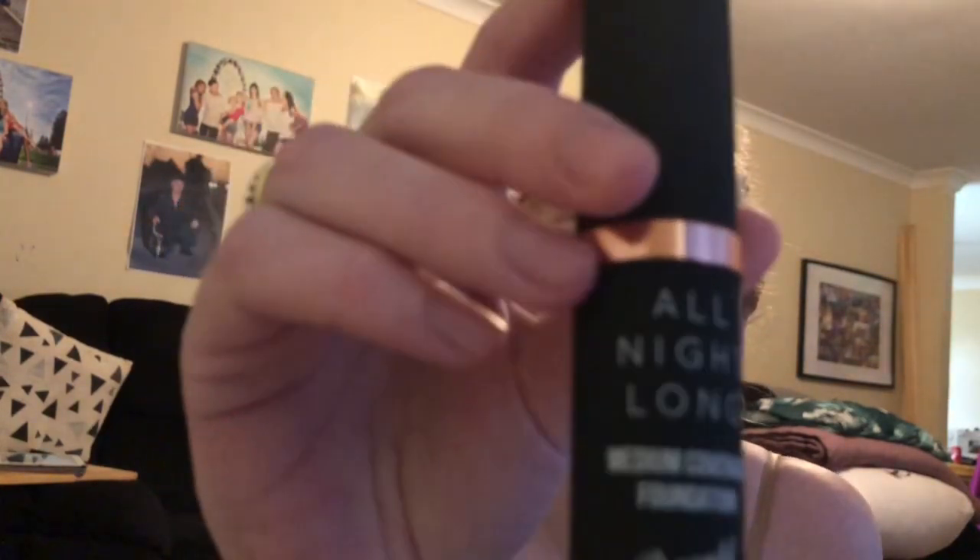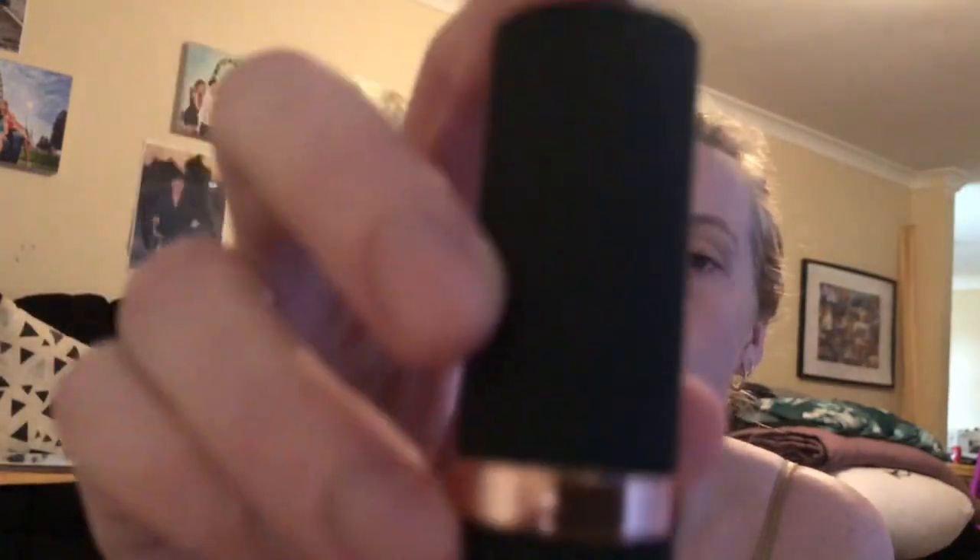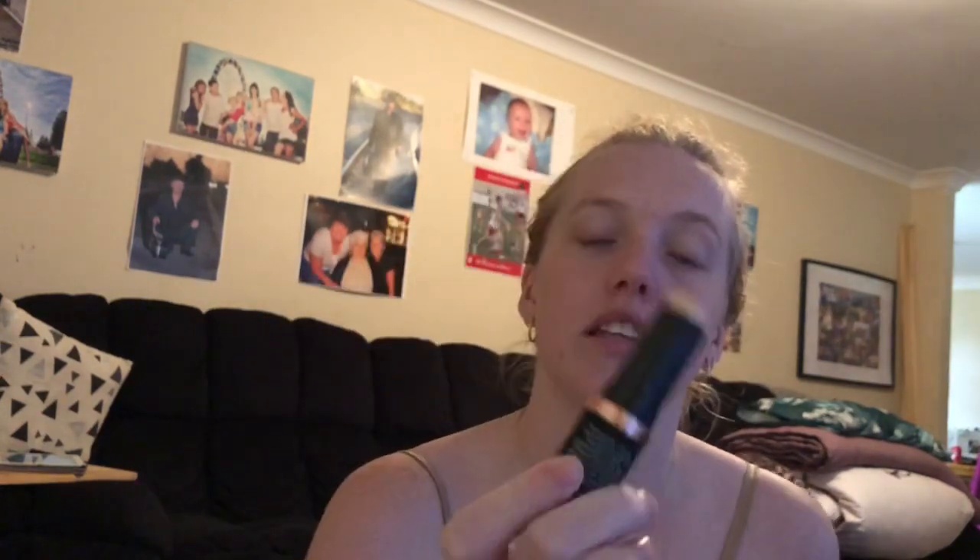That's the end of the clothing. I just have one little makeup thing to show. I got this foundation stick from Barry M — it's actually really pretty packaging. It's the 'All Night Long' medium coverage foundation in stick form, in the shade Milk. I don't own a stick foundation so that's the main reason I got it. I'm hoping it matches my skin tone well.